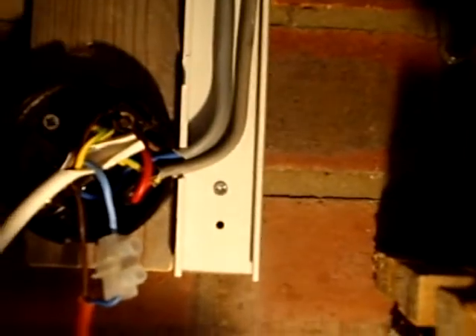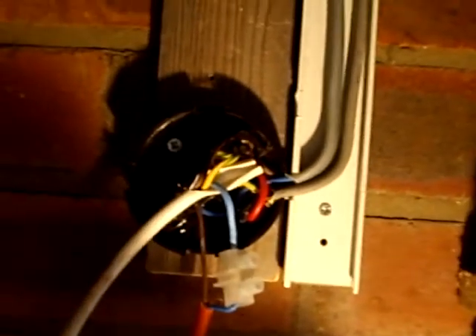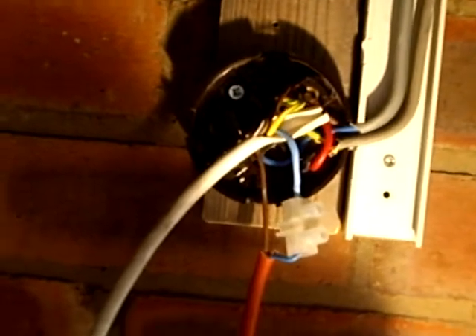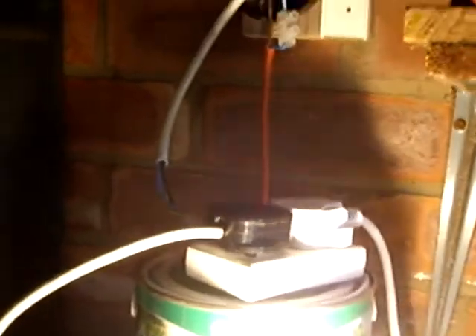So the two lives are joined together there, the two neutrals come together via the triac, and I've patched in this here - it's going between live, switched neutral and earth - and the light is showing me what's going on.